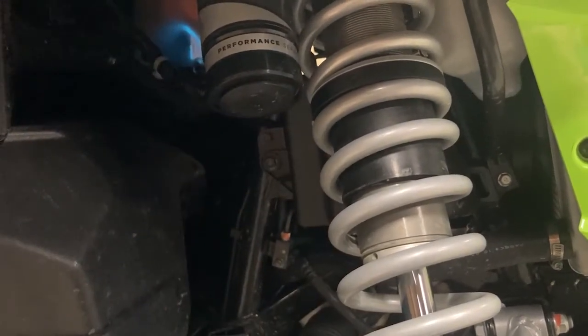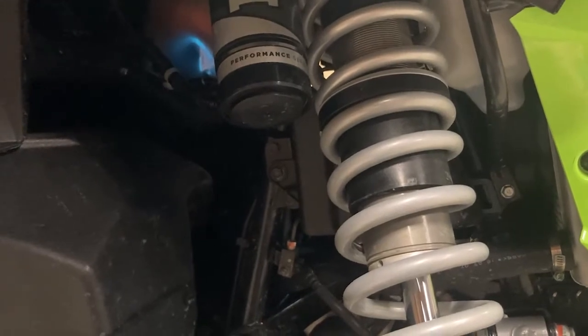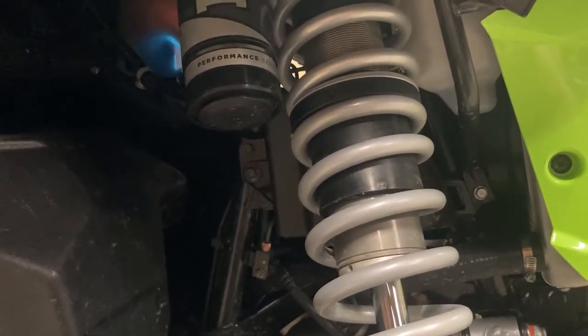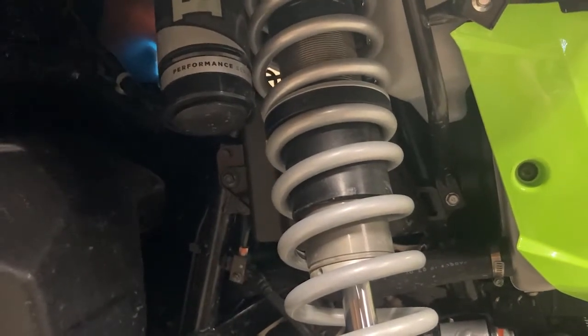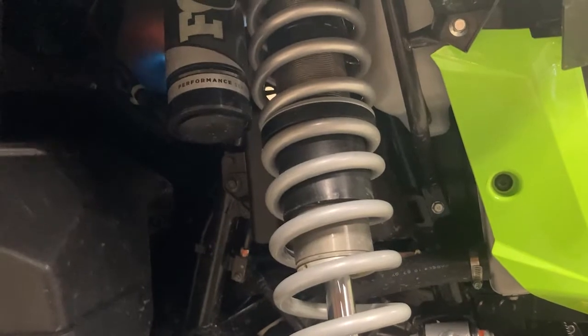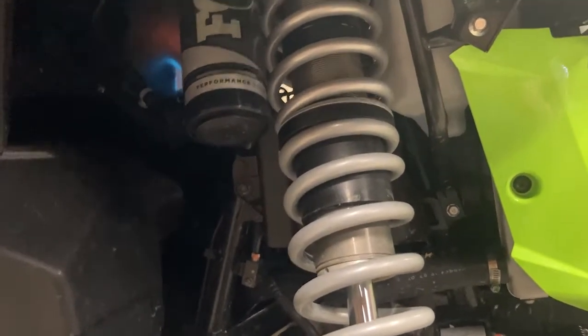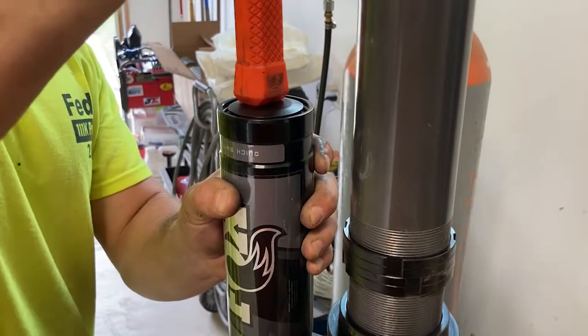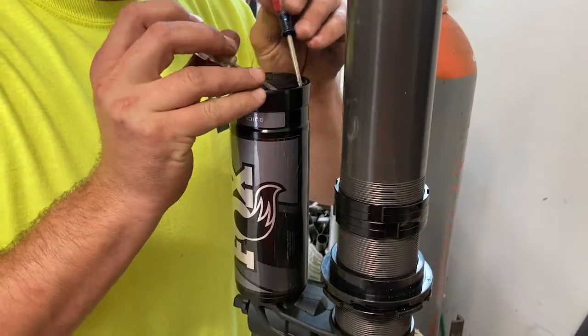You could tell this one didn't have very much nitrogen in it, which is why we're doing this cap change right now. The one on the other side still had some nitrogen in it and let some pressure out, but that one was basically empty — which is the whole purpose of this upgrade.